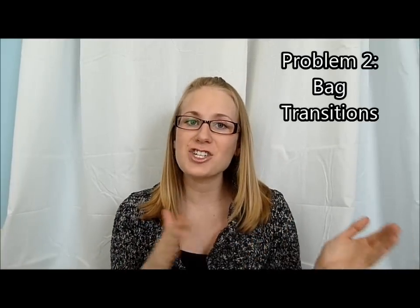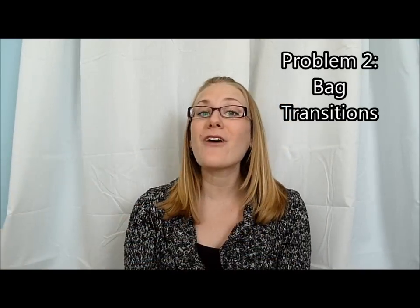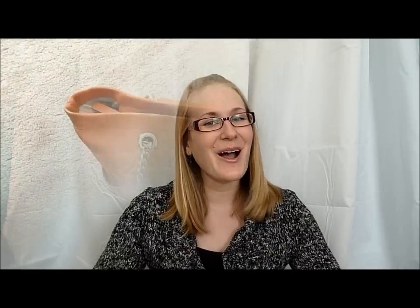The second problem I used to have was that if I transitioned bags — I like to have fun different bags for the seasons — I would find a system that was awesome and worked really well, and then I would go put it into another purse and have to re-find spots for all the stuff. It would take forever to organize. So I finally found something that meshes all of those problems into one solution, and I finally have a purse that is clutter-free all the time. So I figured I would share it with you guys.